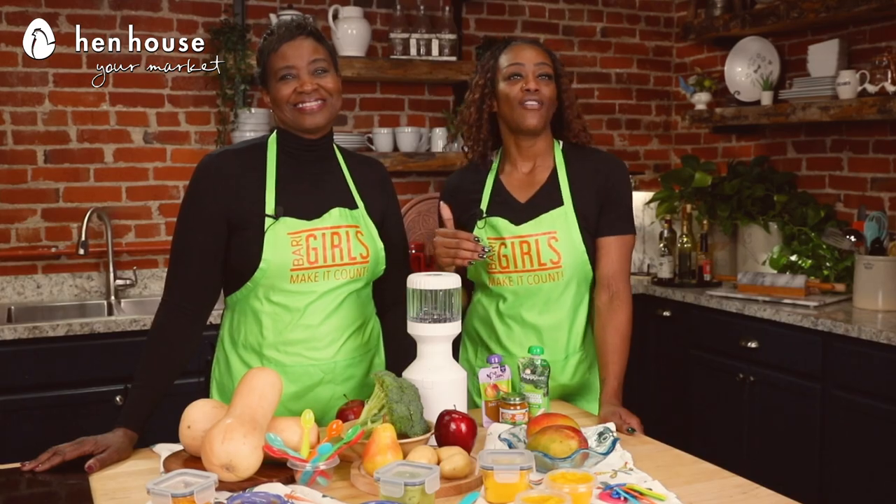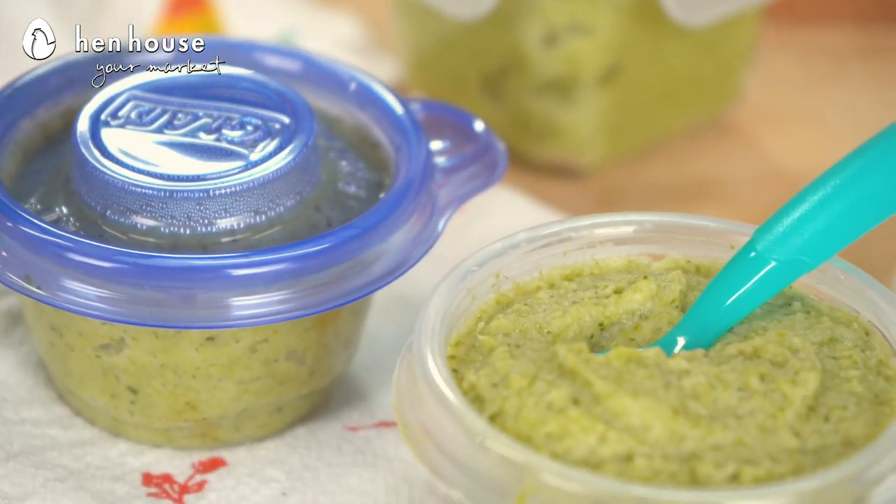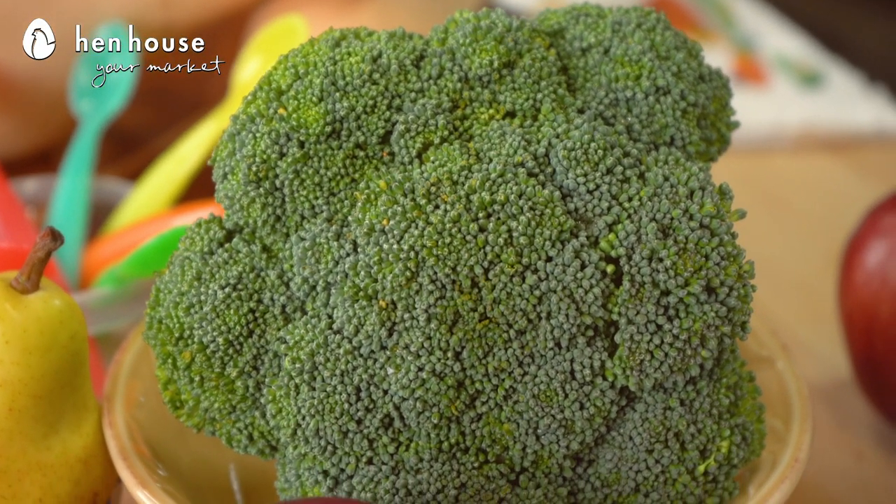Next up, we have our broccoli puree. Let's get the baby into those healthy greens now, because come later they may not want it! Broccoli has fiber and it promotes gut health and heart health, and it's high in vitamins A and K.